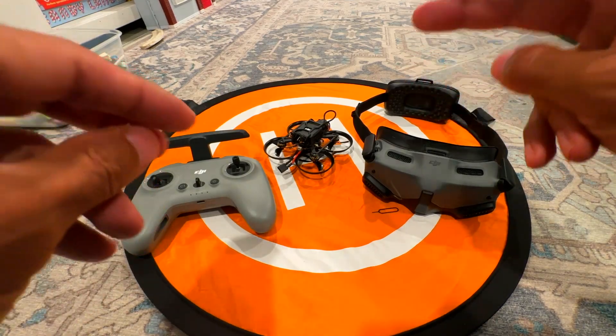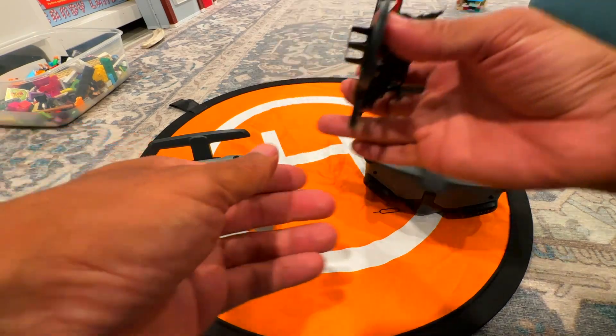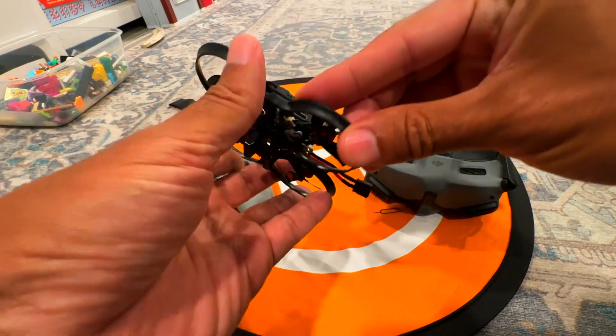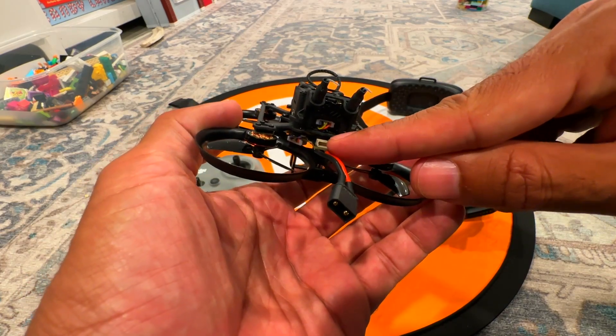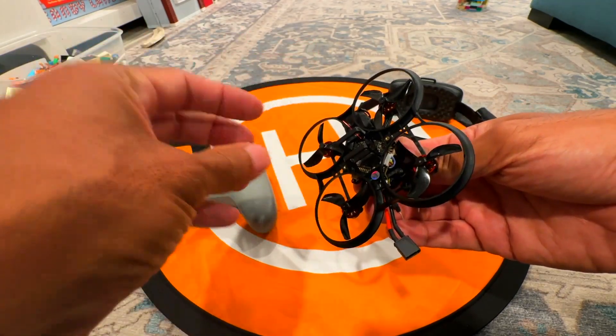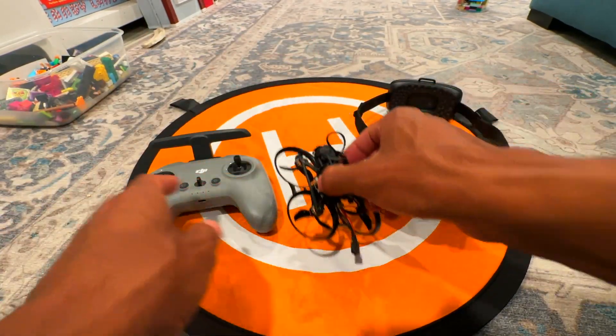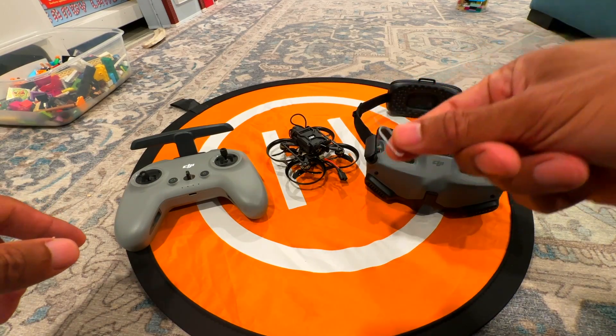This is going to be the binding process for those who have the Pavo Pico version 2. You know it's version 2 because the USB connector is right there in the back, and when it lights up it's blue. You're going to need this little tool that came with your O3 air unit so that you can bind it.